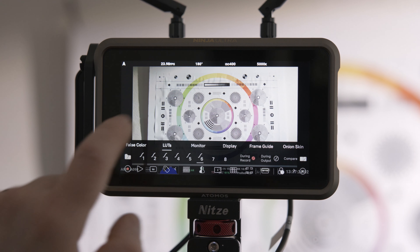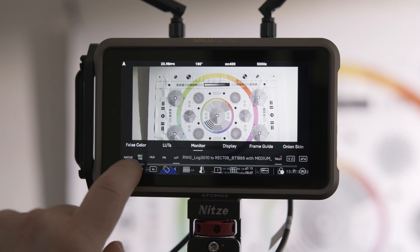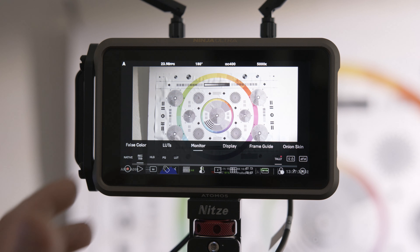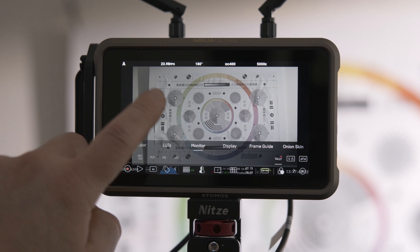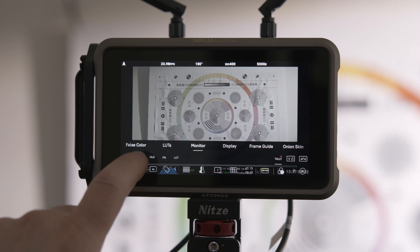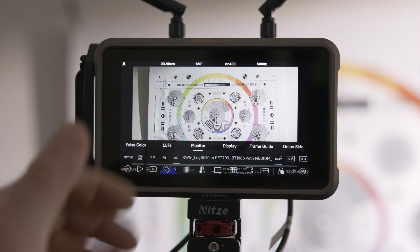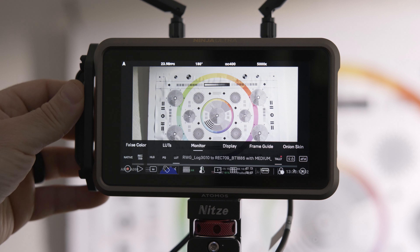Next, you can either apply your own LUT, or if you go to Monitor you can use the Rec. 709 that's built in — it does a pretty good job. I think what it's doing is grabbing the profile we set, which is RED, and applying its own S-curve and color to give us a Rec. 709 image. If you select Native, you're looking at the flat profile with no conversion. That's why you need to apply your own LUT or use the built-in Rec. 709. If I select my own LUT, you can see it's less contrasty. This is something I found online — I have links to it in the description if you want to download this LUT. What you do need is an SSD like I have here.